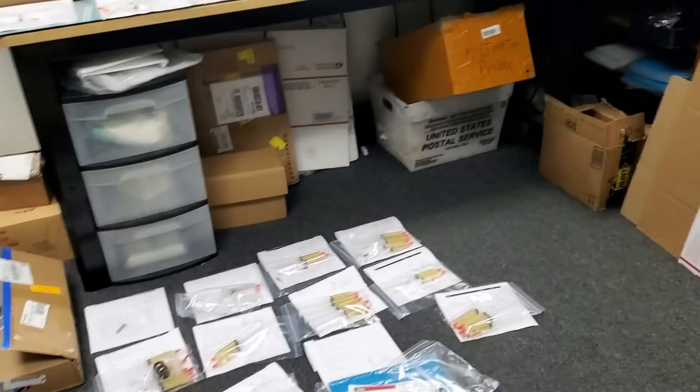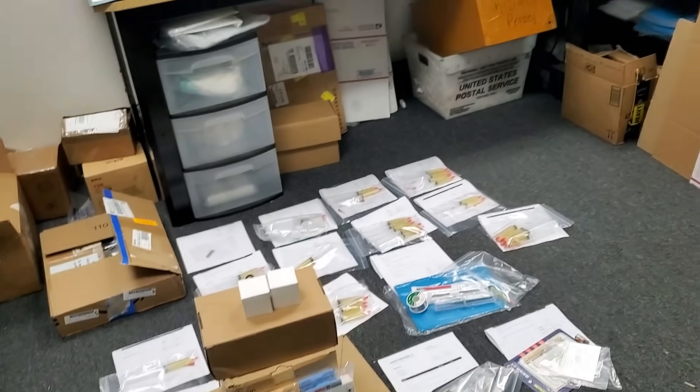It's Labor Day today. Everyone is off. Our plaza is like a ghost town. Everyone is sitting home doing nothing, but what am I doing? I'm packaging your orders. It's 12 p.m.